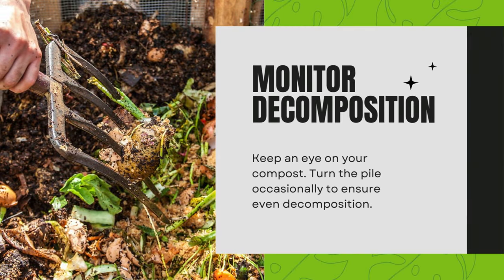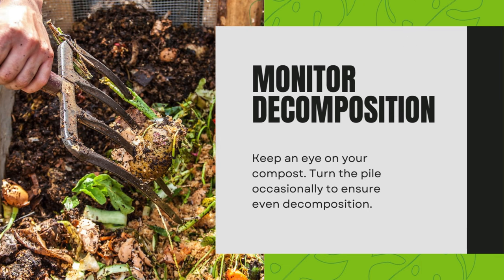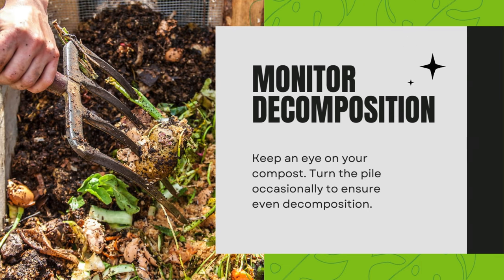Monitor decomposition. Keep an eye on your compost and turn the pile occasionally to ensure even decomposition.